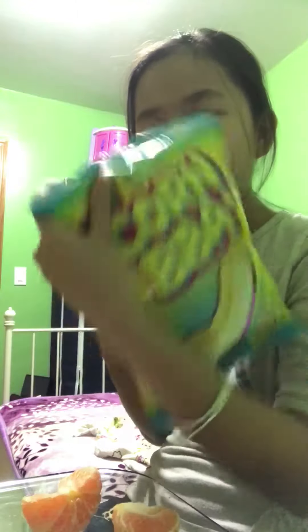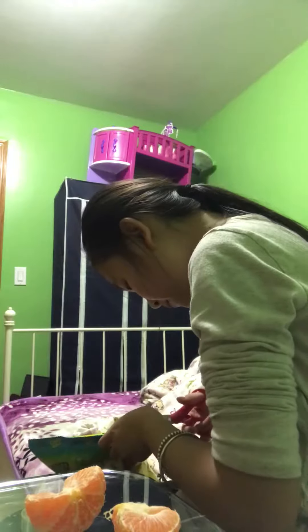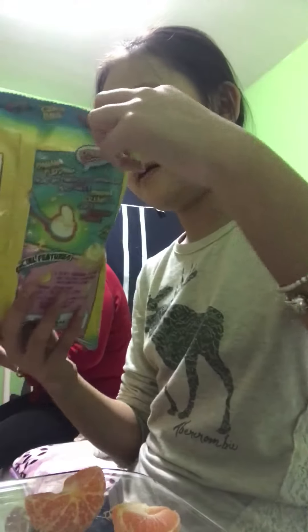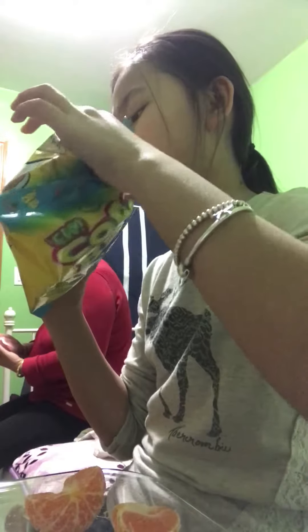Okay, I'm going to rip this open. I ripped it — it's kind of ruining the package. Oh my gosh, I smell something. I smell banana. Look, it's already silver here — the banana pudding. Oh my gosh, this is so good!